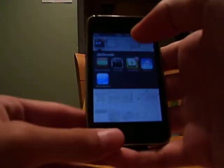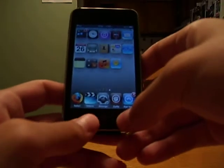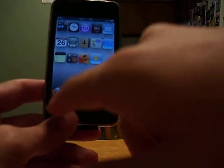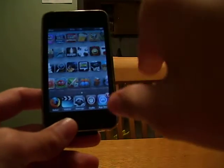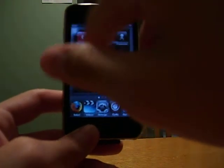And these are my jailbreak apps. I got Mobile Theater, Terminal, Install List, Detunes, and Winterboard. I have Cydia and Firefox Safari — which you cannot get unless you jailbreak your iPod Touch. I have five-column springboard, five-icon dock, and SBS Settings — my Wi-Fi is actually turned off right now.